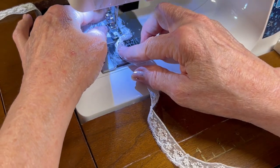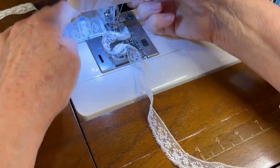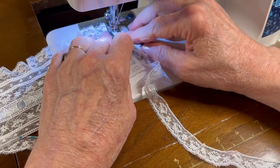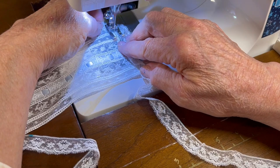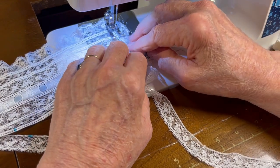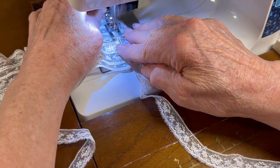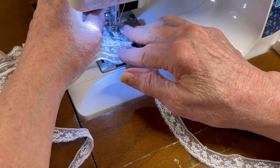When I get to this corner I'm going to go in the last entredeux hole and pivot. I've got the lace kind of bunched up so it'll turn the corner. I'll get it butted up and start down the side, and I'm simply going to sew until I get to my little middle center mark of the side of the bonnet. Then I'll stop and repeat the process of gathering the lace.